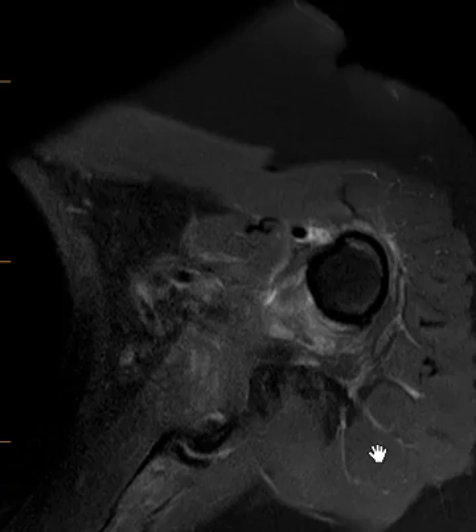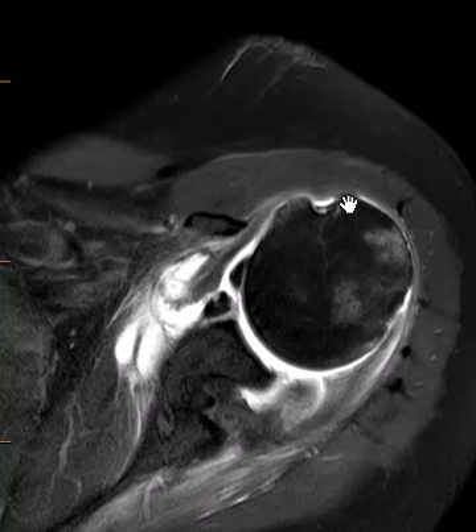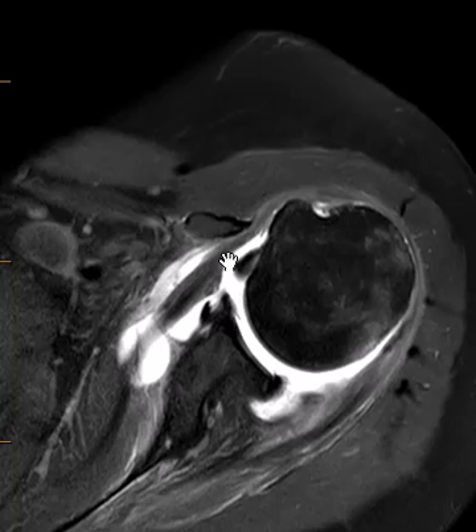We can verify that with the axial images. On the axials, this is the biceps tendon down below the groove. We're going to follow that up across the anterior joint. When the subscapularis tendon is torn, it peels off the lesser tuberosity and retracts back. But there's another component — a thin component — that goes over the top and attaches on the greater tuberosity, called the transverse ligament component.